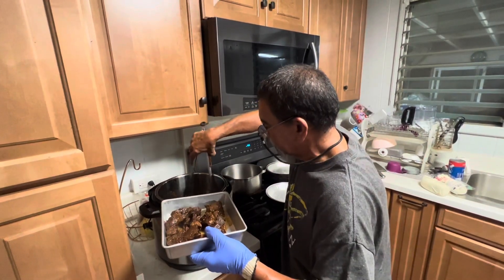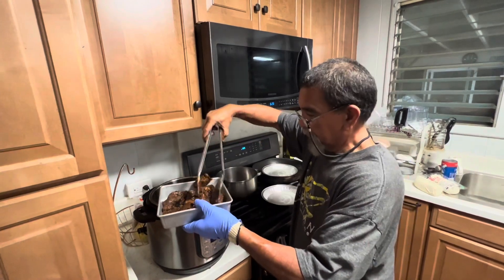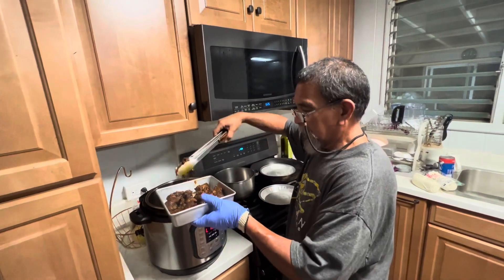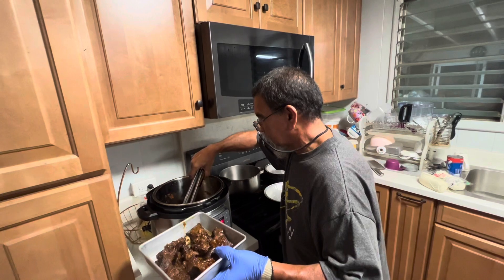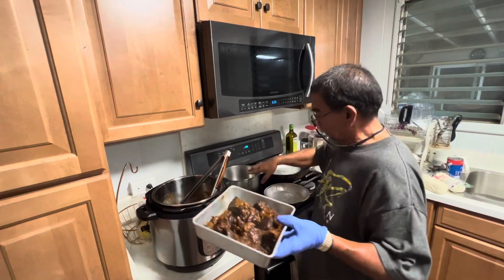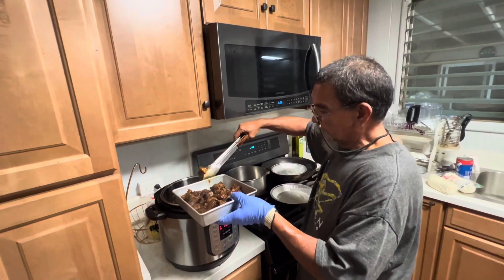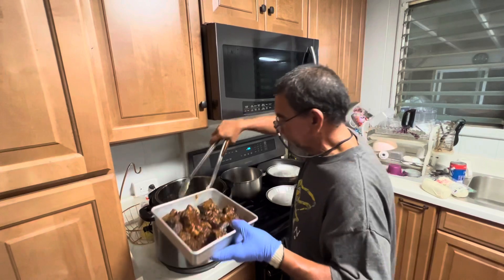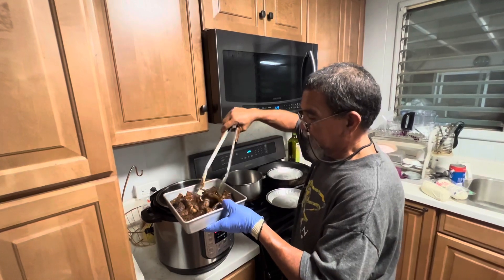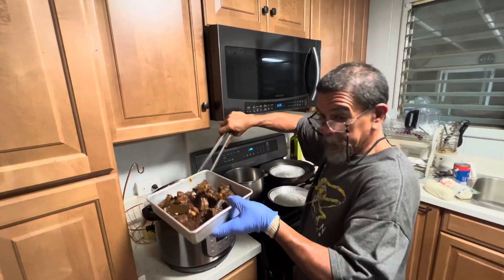Or if you don't have a Dutch oven or a pressure cooker, you can do it on your stovetop — same process. Or a crock pot, slow cooker. On the stove it's the same as your Dutch oven: put it on your stove, bring up the heat, bring it to a boil, let it boil for 20 minutes, then put it down to a simmer and cover it for at least two and a half to three hours. And the results will be just like this.